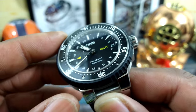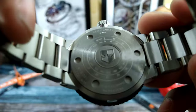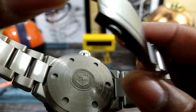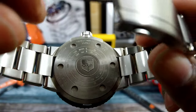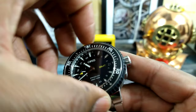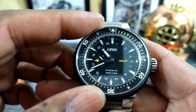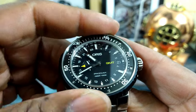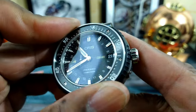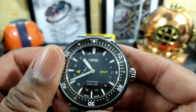The most interesting thing to me is going to be this bezel system — this is a patented bezel system. As you can see on the back of the watch, it even states that it has a special bezel lock. The way this works is you have to pull the bezel up until it pops, that releases the bezel, then you get 120 clicks like a normal bezel, and then you push it back down when you're done.